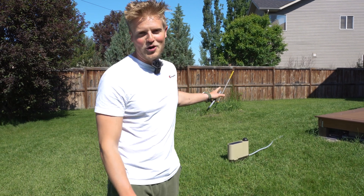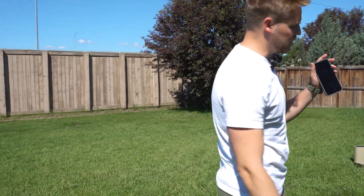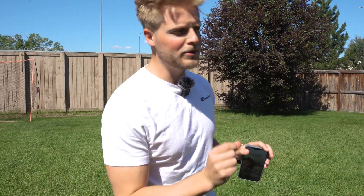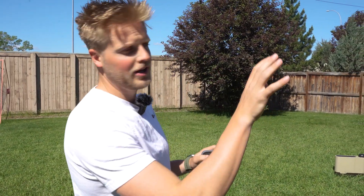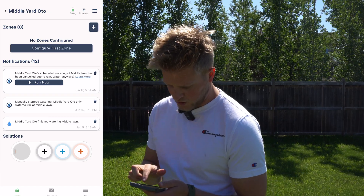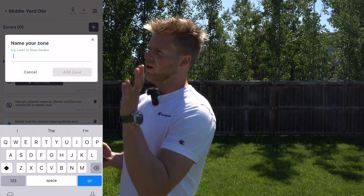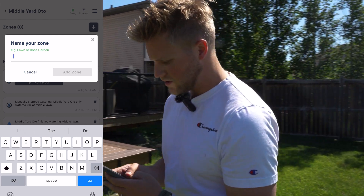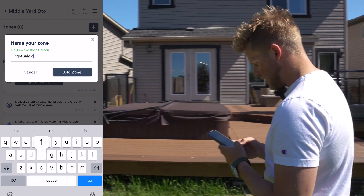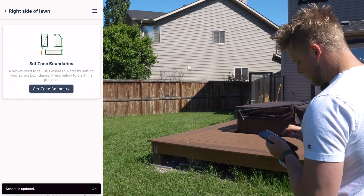I've been using this Auto for over a month — it's the best thing I've ever bought. Going into the app, we're going to configure the first zone. Press on configure and then name it. So right here, we're going to call it 'right side of lawn.' We're going to add that zone and then set the zone boundaries — choose 'area,' which is usually the most common option.